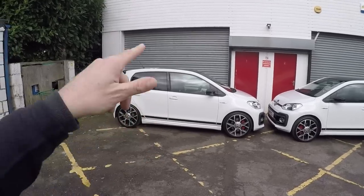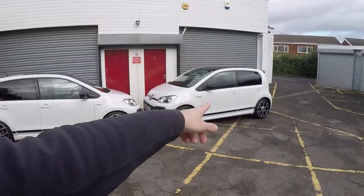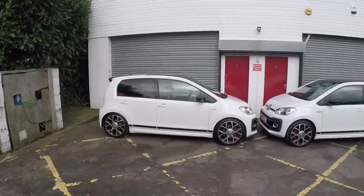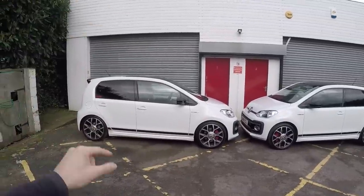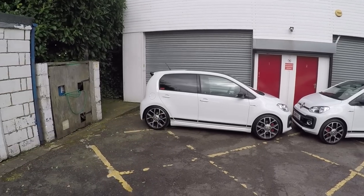If you're interested in the way the car drives, stay tuned because we're going to go and drive it on a variety of roads and compare it with the standard car. But before we do that, let's put it in the workshop and put it on the ramp and have a look at the suspension kit as it's fitted on this UP GTI.